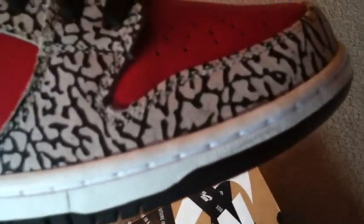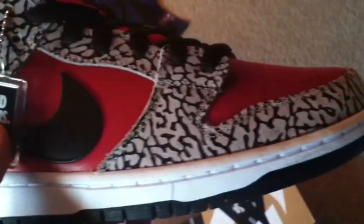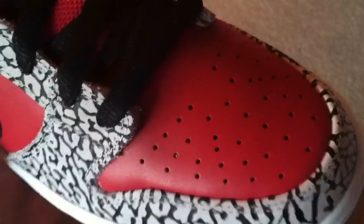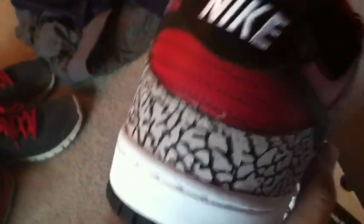Around the toe box, eye stay, and on the back of the side we have that nice cement print. The quality on that is pretty good — I don't see how cement print can be bad quality. We have red leather on the toe box and on the side panel as well. That red leather feels a little cheap, but once again I'm not going to expect great quality from Nike SB. That leather is also on the ankle and on the back tab.